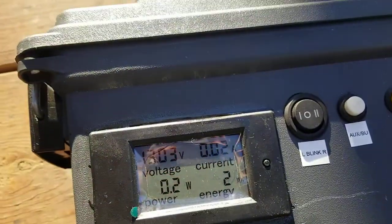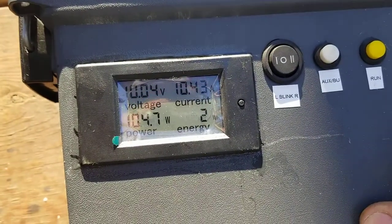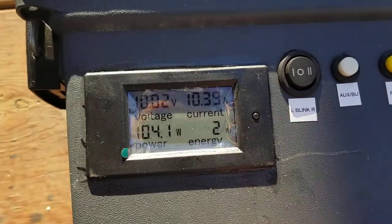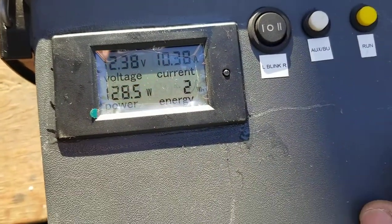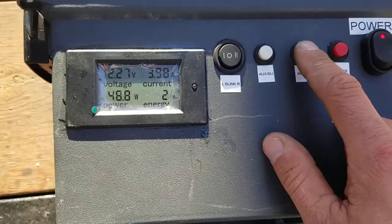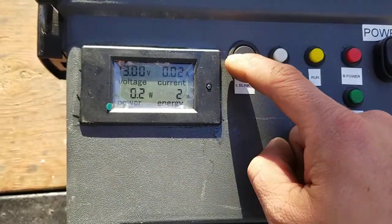What I really wanted this for was the power brakes. So now you can turn your power brakes on and you can see what you're drawing on it. You can do everything: brake lights, running lights, auxiliary, backup lights, blinkers.